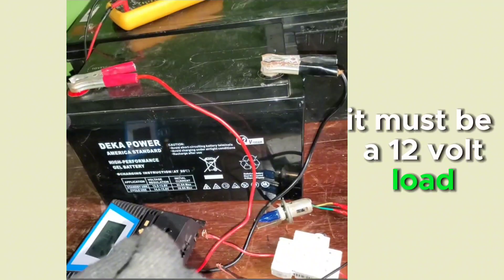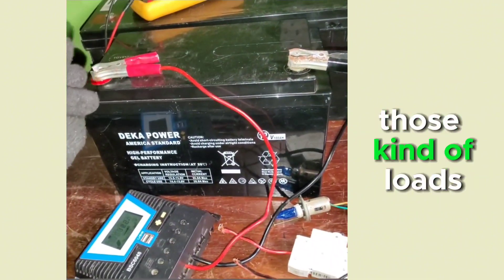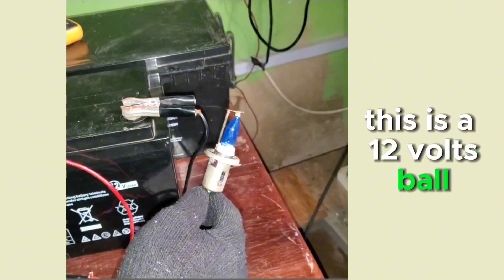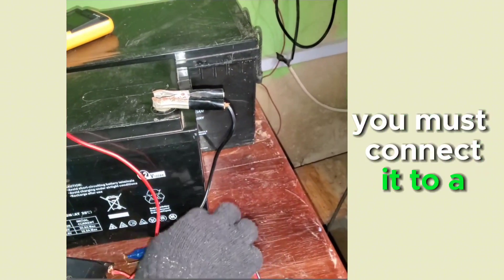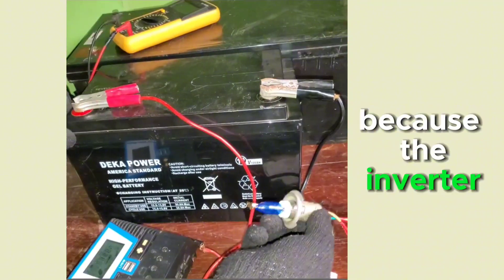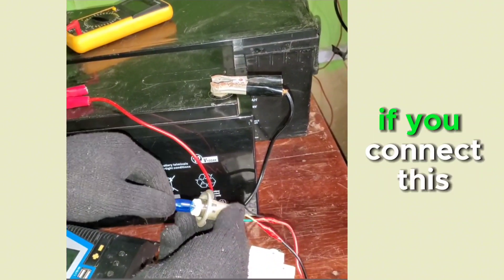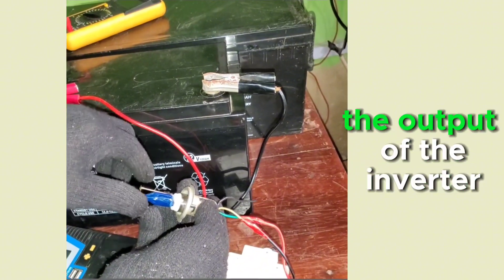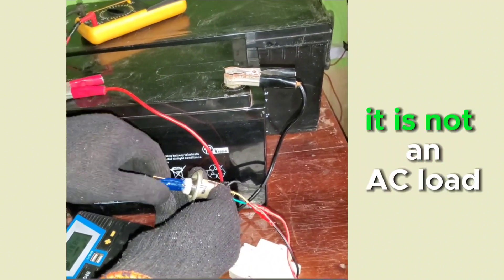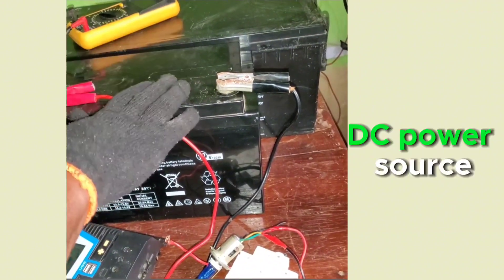There are some loads rated from 6 volts to 12 volts — you can also power those. But this particular load is a 12-volt load, so it must connect to a 12-volt power source. You cannot connect it to an inverter because the inverter's output is AC, and this is not an AC load.